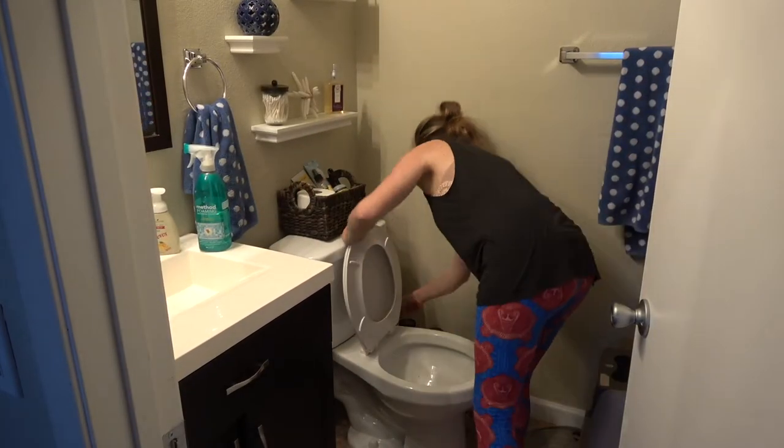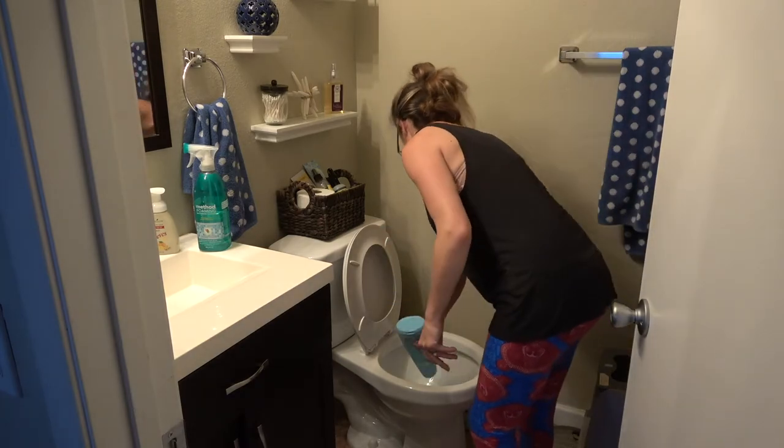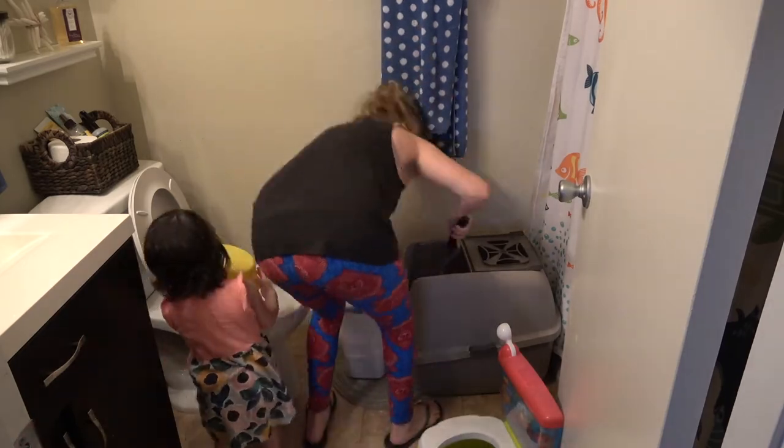Onto the kids' bathroom. I'm going to be using my Method toilet bowl cleaner here, just wiping everything down, cleaning the cat box, and getting everything tightened up.